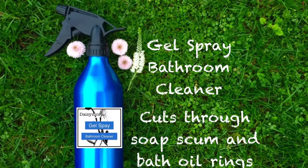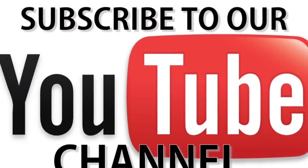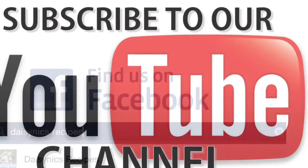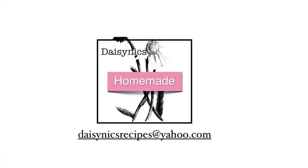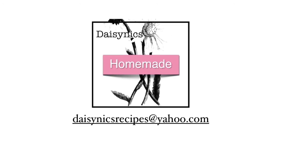Thanks for watching and I hope you've had fun making bathroom cleaner with Daisy Nix Recipes. Please subscribe for more DIY videos. I'm also now on Facebook, so please just type in Daisy Nix Recipes. If you have any questions please email me at the address on screen. Thanks!